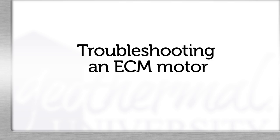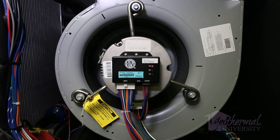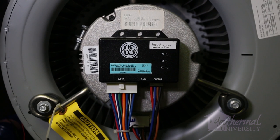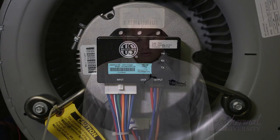Troubleshooting an ECM motor is very simple, and if it is necessary to replace a motor, you'll find it's no harder than replacing a standard PSC motor. Electronically commutated motors are highly efficient and very reliable. An ECM motor is not a band-aid for bad or restricted ductwork — a restricted duct system could lead to high current draw and premature motor failure. High voltage also causes premature motor failures; voltage must be within 187 and 252 volts. If you find voltage at the high or low end of the range, more investigation will be needed. Be sure to watch our next video on how to temporarily replace an ECM blower motor with a PSC blower motor to keep your customers heating and cooling throughout the seasons. Thanks for watching Geothermal University.